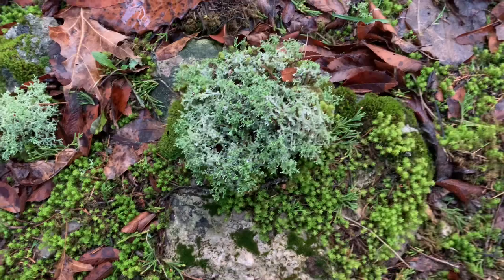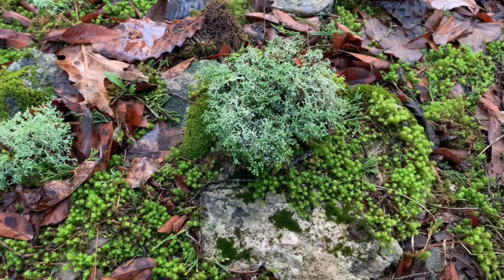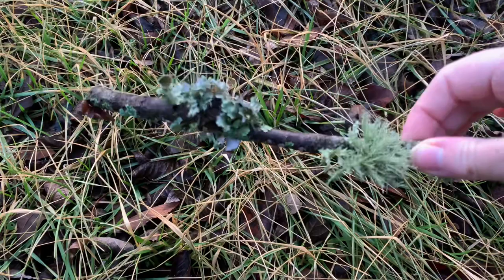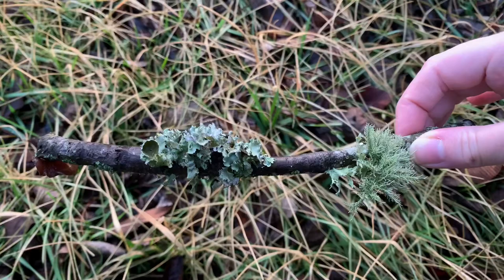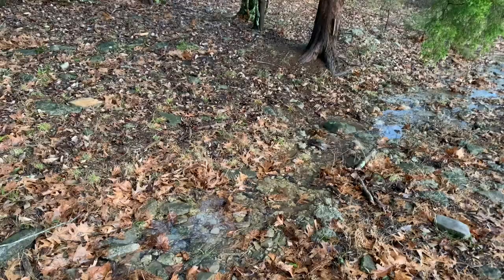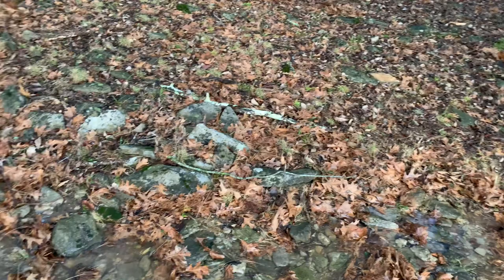Welcome to A Year in the Nature Journal. In this series, I'll be guiding your nature study for an entire year, following the natural rhythms of my own nature journal practice. Each week will be dedicated to a specific subject. This week is lichens and mosses, which are a great subject for winter study as they begin to stand out once all of the leaves and foliage around them have become brown and dead. I typically go in search of lichens and mosses after storms, when they and the twigs they grow on have fallen to the forest floor.